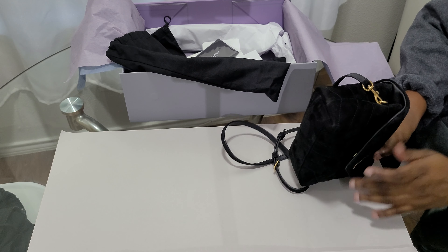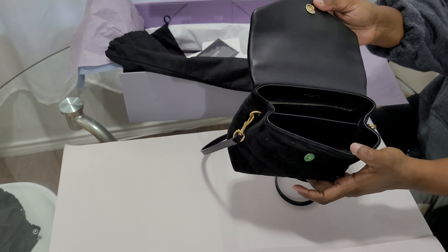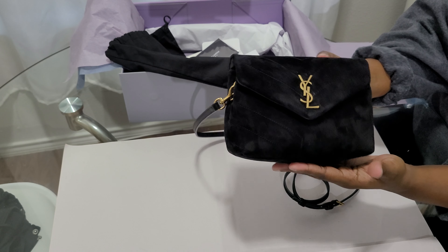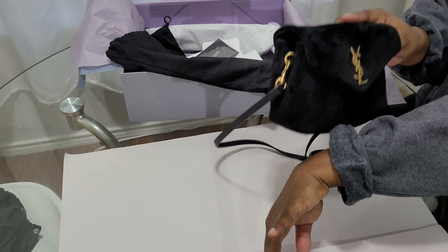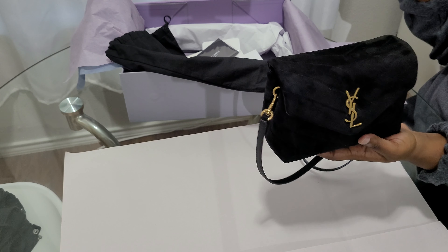So that's the YSL Toy Loulou in black calfskin suede with quilted leather. I'm so happy I got this one — it looks a lot better in person. Let me give you a 360 view. It is so pretty, tiny, and cute. It's not as squishy and puffy as the leather Toy Loulou because it's suede, but in person it actually looks really nice.